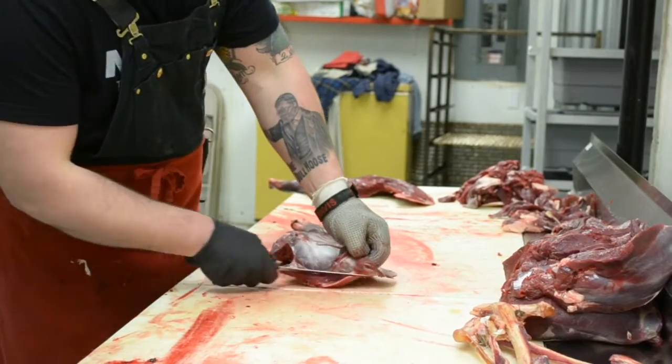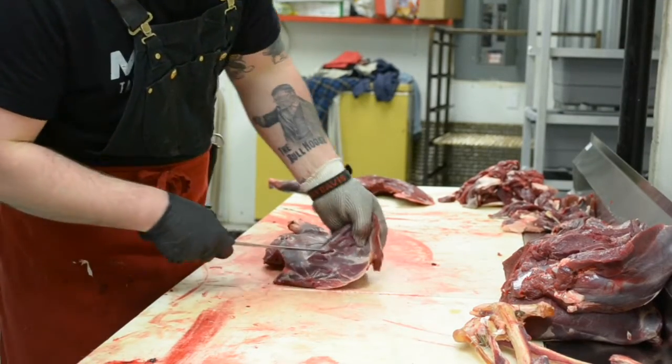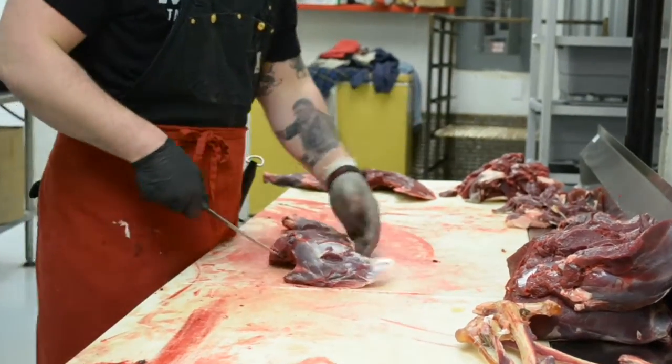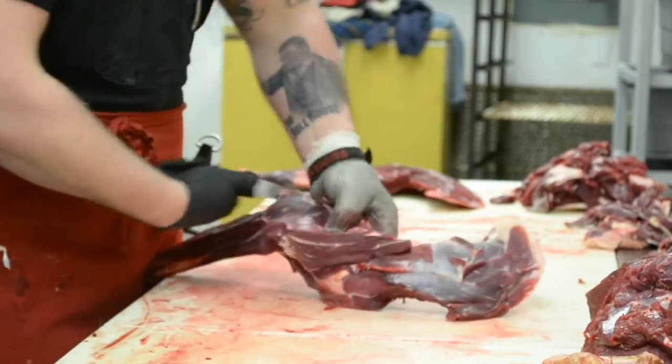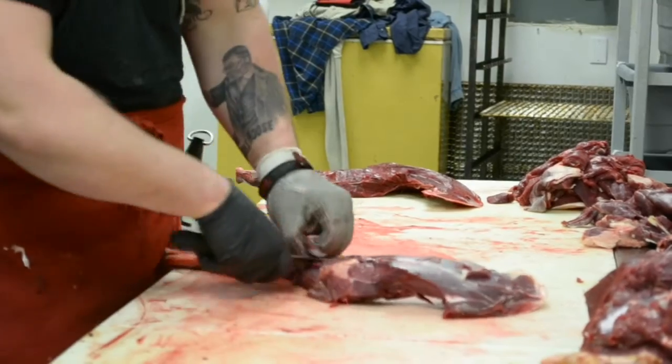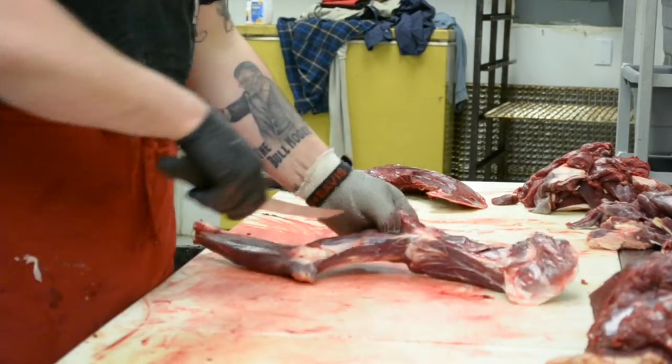Now we're going to the shoulders. There's a little flap of meat there that I like to get out of the way so I can see what I'm doing — especially if it's a bloodshot shoulder, it helps. Then I'm going to follow the bone down, go over the joint, and it's gone.